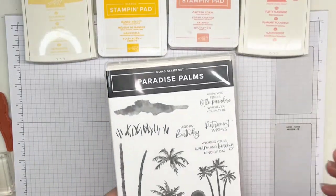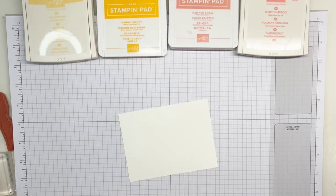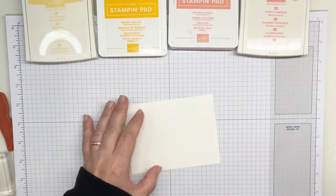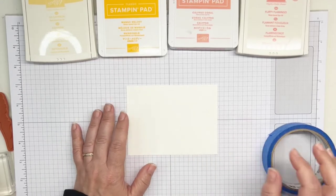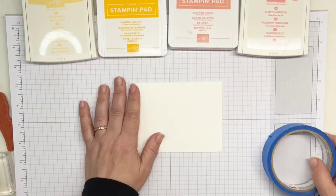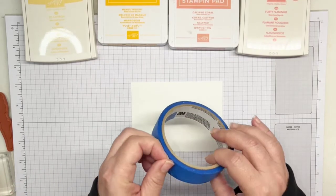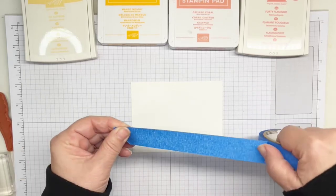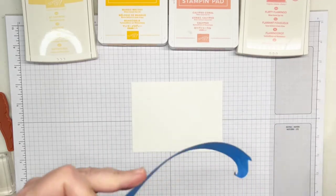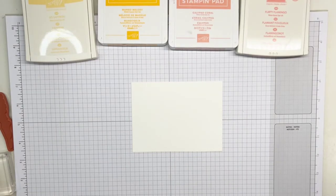I will have all of the information and products that I use down below in the description bar, so check that out later. I also put the dimensions of the papers I've used as well. I'm starting off with a card base of basic white cardstock that measures five by three and three quarters. I'm using painter's tape — Stampin' Up did just come out with masking tape, so you might want to check that out. I'll use this tape to block off my horizon, and I'll apply it to my clothes first to get some of that stick off.